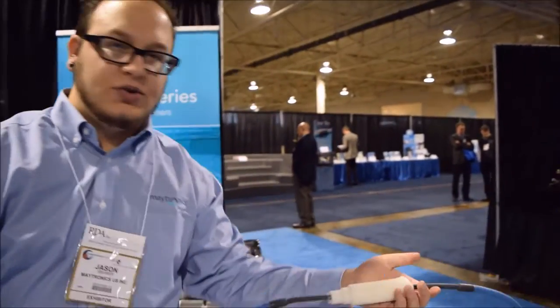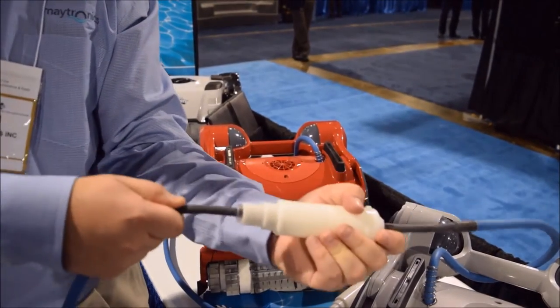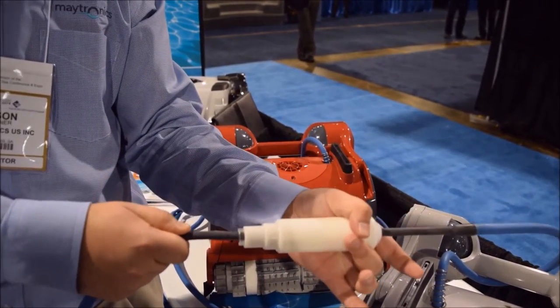You no longer really need to do that, although you can if you want to, because these units all have swivels on the cables. This is a patented technology that Madronic's introduced several years ago, and basically what this allows is 360 degrees of motion underwater while maintaining electrical contact.